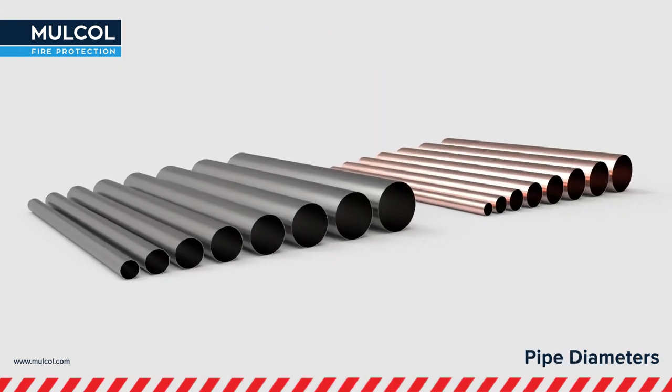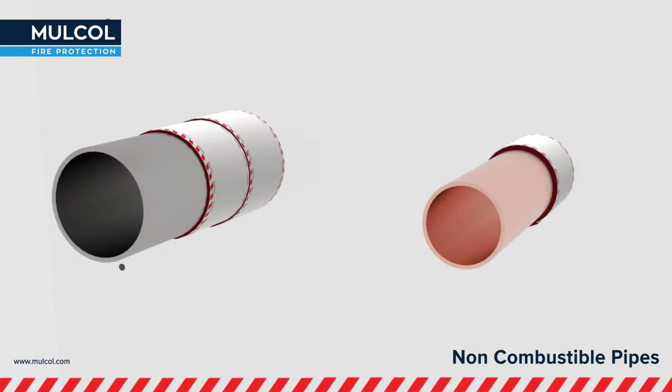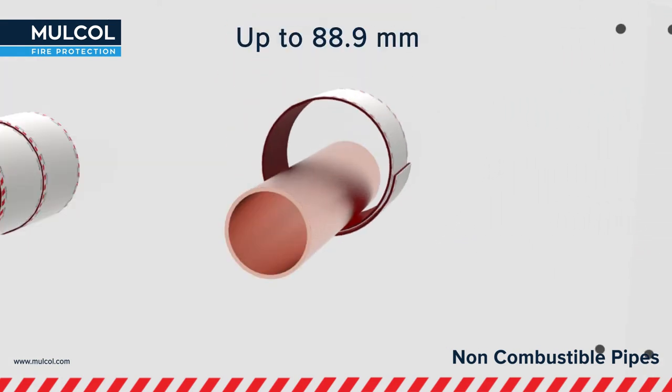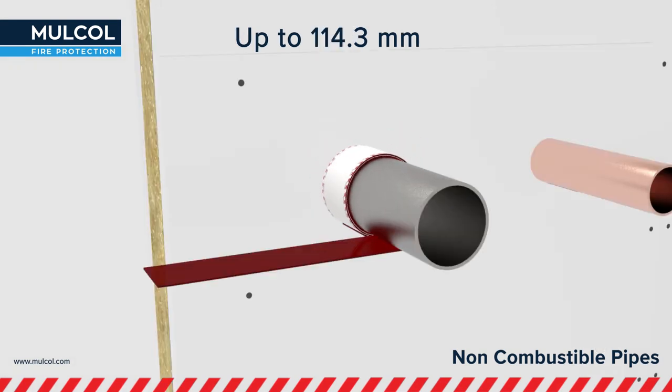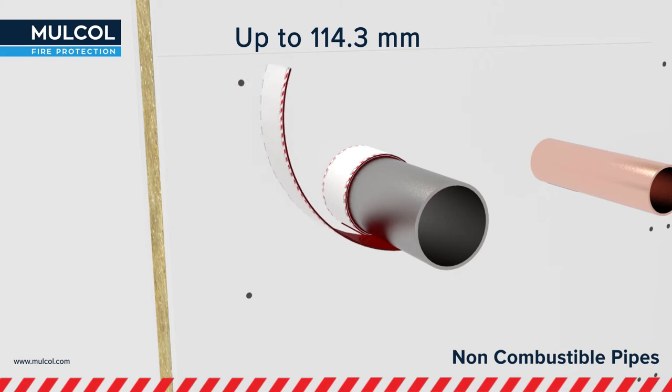Mulcol's Multi-Therm Bandage can be used to round pipes up to diameter 114.3 millimeters. The Multi-Therm Bandage has been tested in combination with uninsulated non-combustible pipes such as copper and steel. Copper pipes can be insulated to diameter 88.9 millimeters and steel with a maximum diameter of 114.3 millimeters.